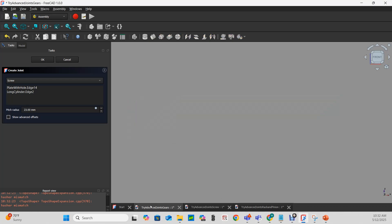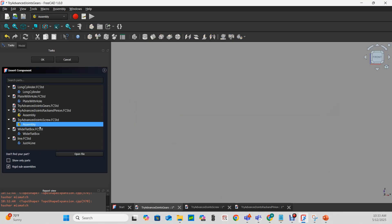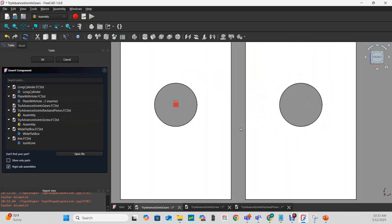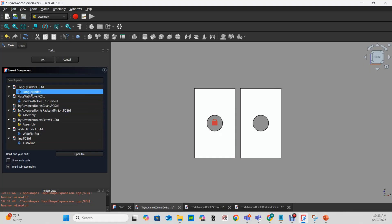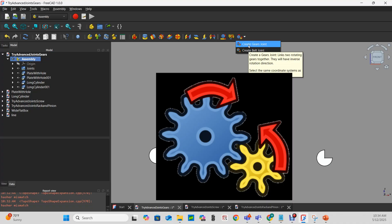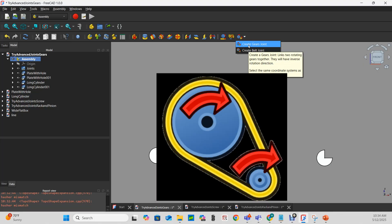On to the gears joint. I'm going to insert a plate with a hole twice, and use the long cylinder as both of my gears, adding two of those. The belt joint is a dropdown of the gears joint. The only difference is that the gears joint causes the two cylinders to rotate in opposite directions — just like two directly engaged gears — while the belt joint causes them to rotate in the same direction, just like a belt.